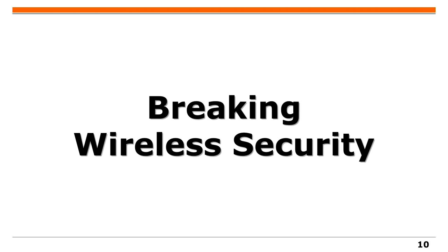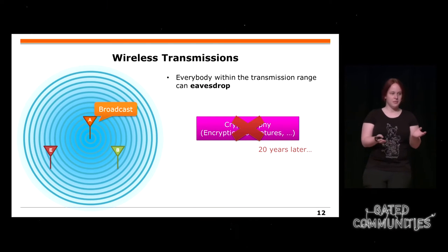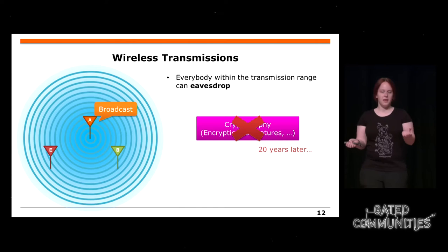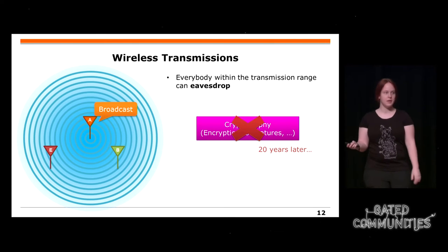Jetzt haben wir all diese Messungen. Wie können wir diese nun benutzen, um drahtlose Sicherheit zu brechen? Typischerweise ist Netzwerk-Security folgendermaßen: Ihr habt ein höheres Layer mit Kryptographie, zum Beispiel TLS. Da habt ihr ein paar Bits als Ausgabe, und diese Bits werden dann in eine Wellenform umgewandelt, die die Antenne verlässt. Die Kryptographie hat dabei ein großes Problem: Wenn jemand eure verschlüsselte Wireless-Kommunikation aufnimmt, kann man das in 20 Jahren brechen.